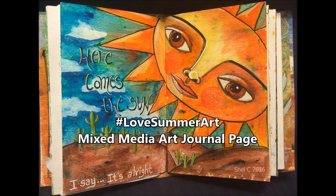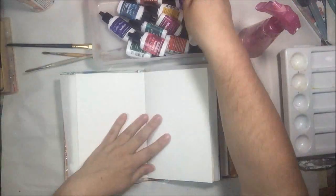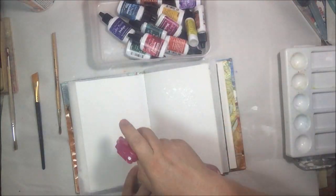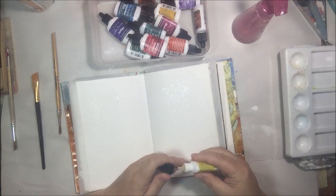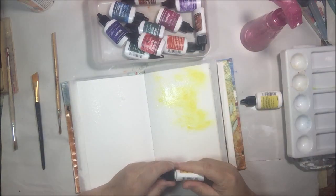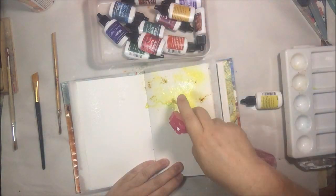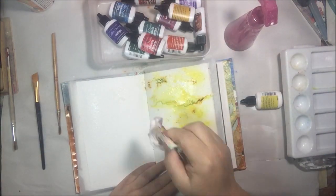Hi everyone, it's Shel C from PaperOcteo Studio and welcome to my first video for the CAC Love Summer Art Hashtag Art Crawl event. Today I'm going to do an art journal page, and when I think of summer art and when I think of summer in general here in Tucson, Arizona, the first thing that I think of is the sun.